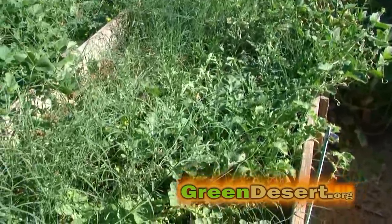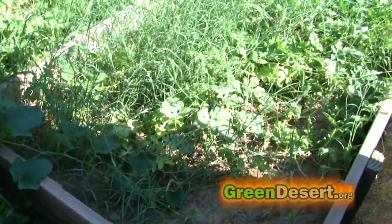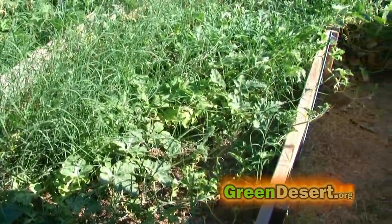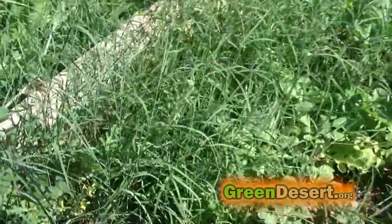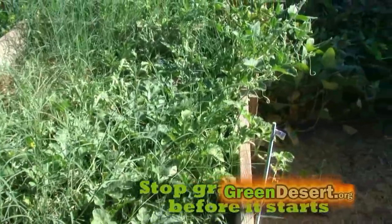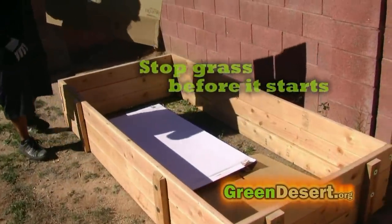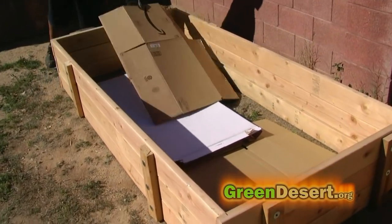A huge annoyance for us is grass. It's bad for plants because grass fights them for nutrients, and if you don't intervene, the grass usually wins and you may end up with more grass than food. One way to stop the problem before it starts is to block the grass. We put layers of cardboard under our garden beds, and pavers will also do the job.